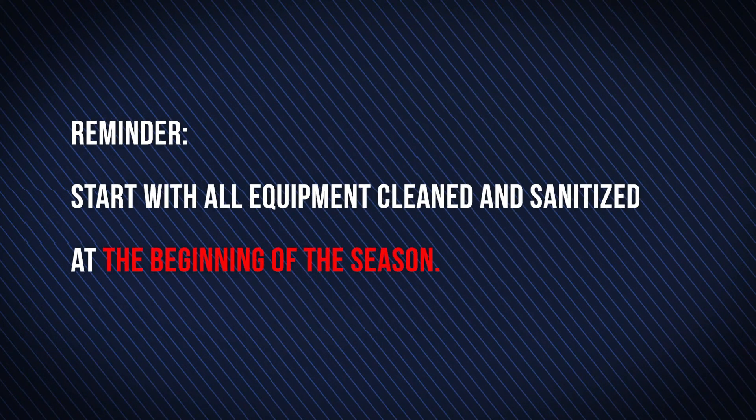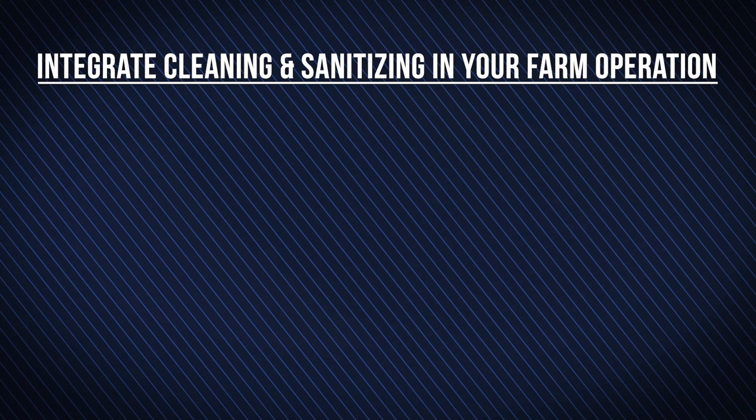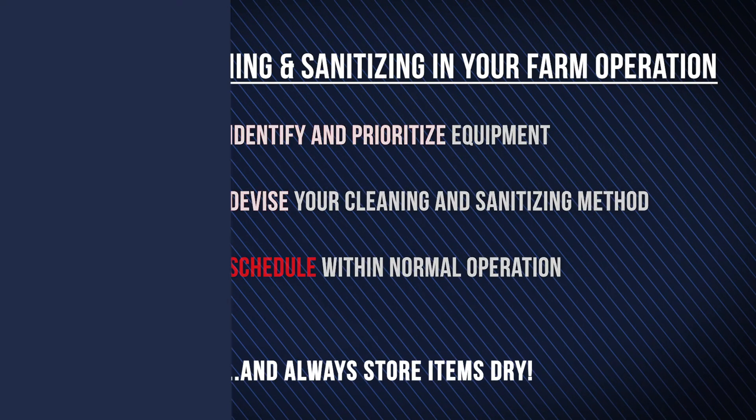Start with all equipment cleaned and sanitized at the beginning of the season. During the season you can break apart cleaning and sanitizing into separate events if items are stored clean before being sanitized. To integrate cleaning methods efficiently in farm operation, know what your food contact surfaces are, decide a cleaning and sanitizing method and schedule that works for you, and store items dry.